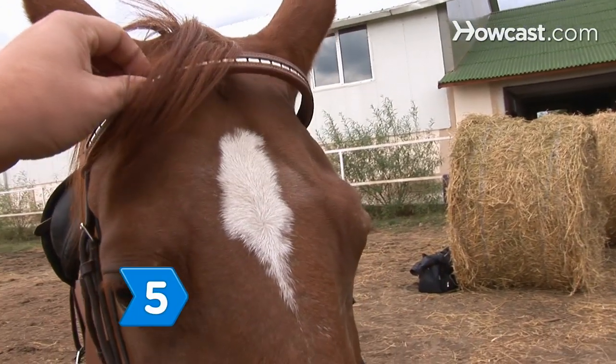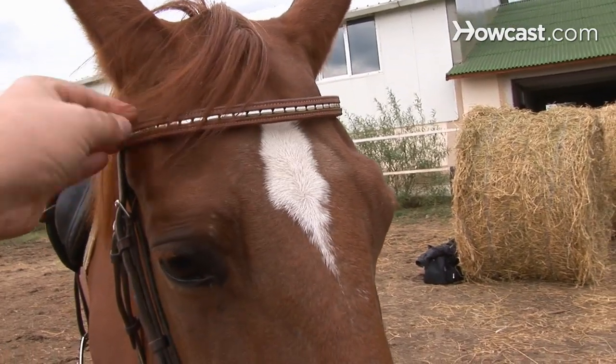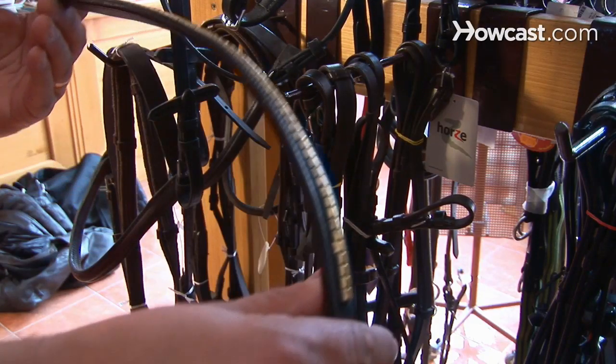Step 5: Make sure the browband fits your horse's head. Browbands can be purchased separately and fit into your existing bridle.